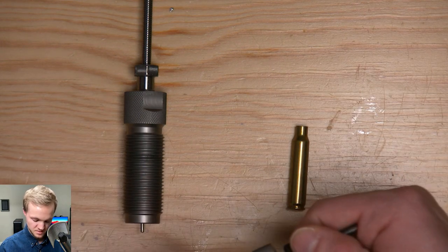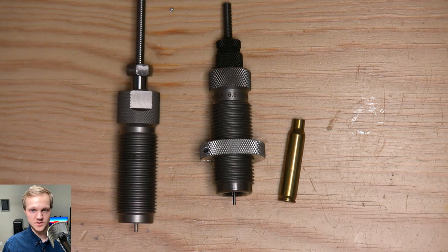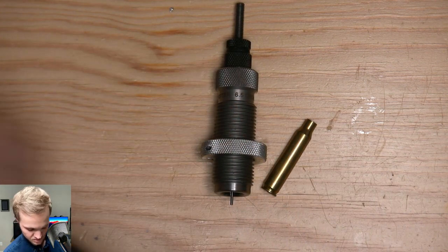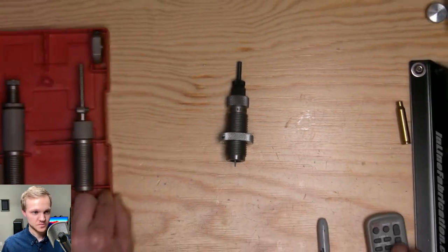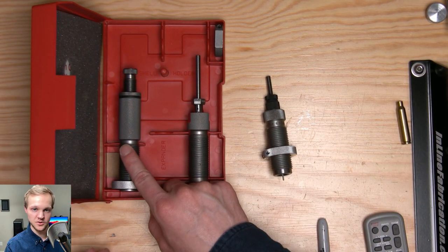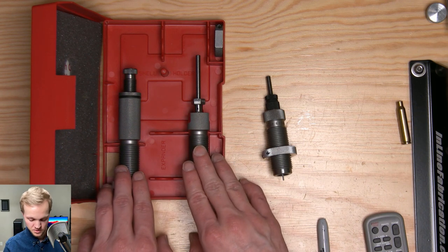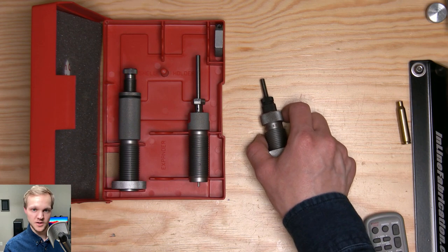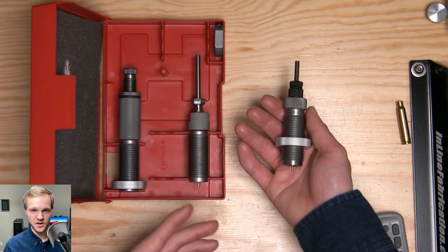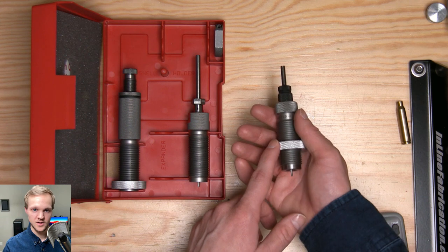The reason I'm going to be using the Hornady is one, because that's all I have for .223, and it's also a great deal. The Forster die by itself is about $40. But for about $40 with the Hornady, you get the bullet seating die included as well, which you will need later on. However, if you do want a better quality die, I can highly recommend the Forster — that will cost you about $80 for both the bullet seating die and the full-length sizer die, but it's worth it.